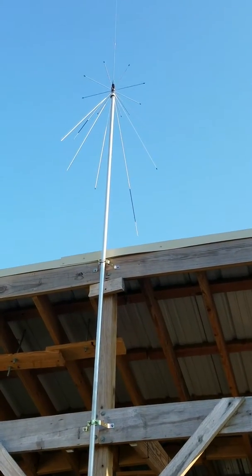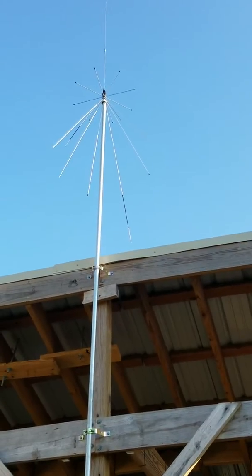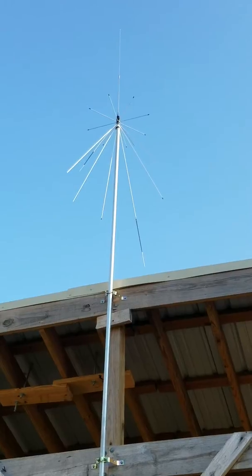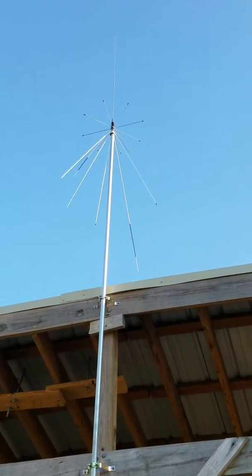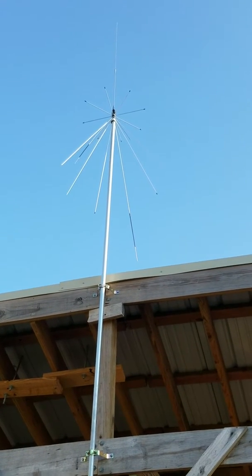OzarkGeek here, on to the next project. What you see here is a discone antenna that I am going to be using for SDR and APRS. This antenna will receive from 25 MHz to 2000 MHz, or 2 GHz, in the microwave band.